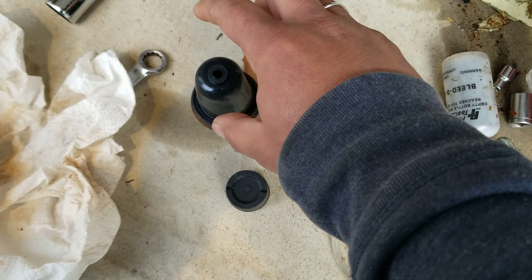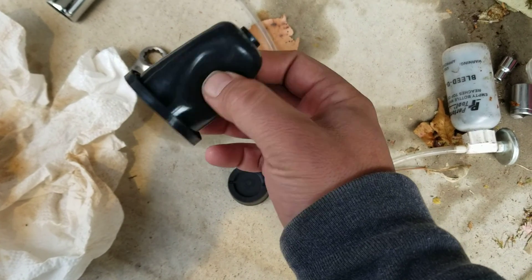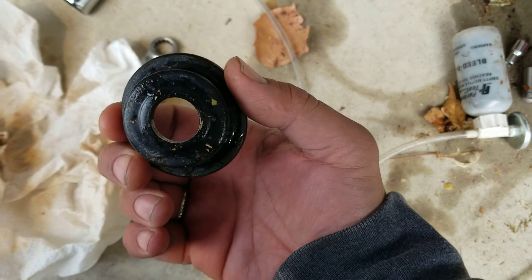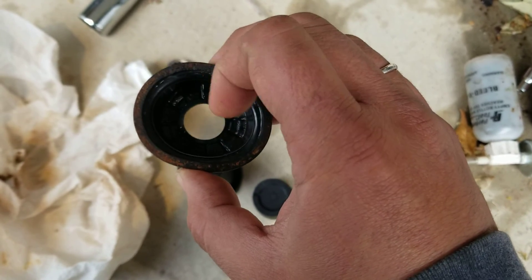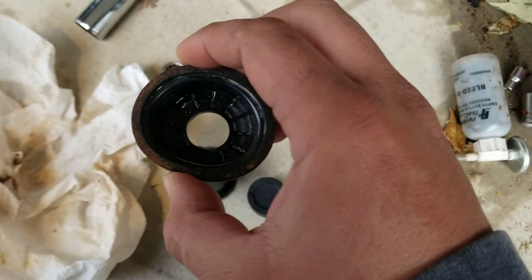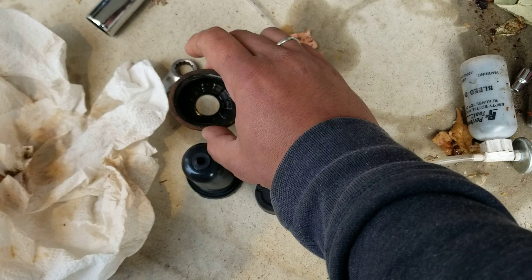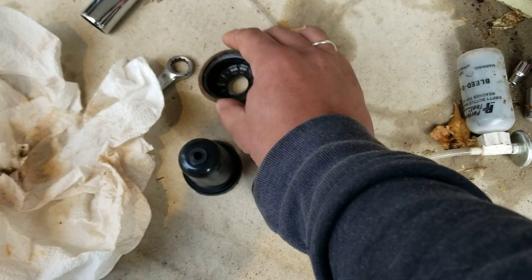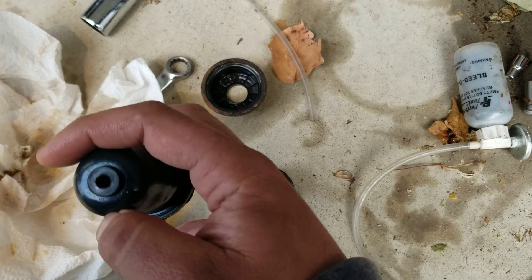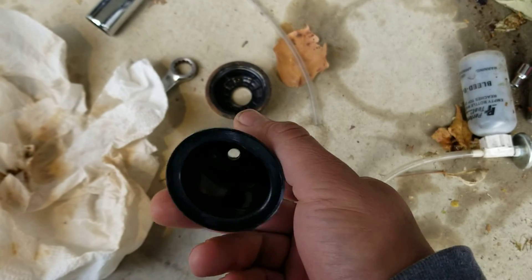The diameter seems to be smaller than the original. If it was just a dust cover, why would there be a hole there? The hole here is bigger, and that's to allow the piston — which has a rubber sleeve or possibly a plastic sleeve around it — to go through that hole.